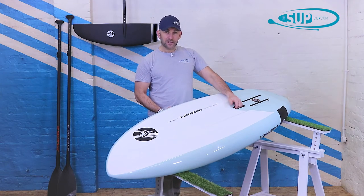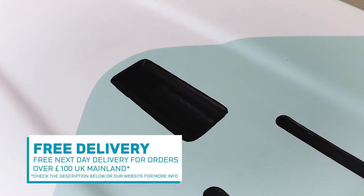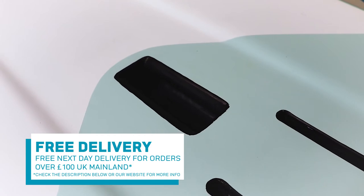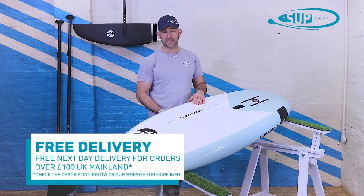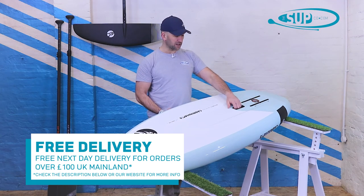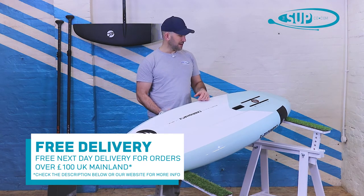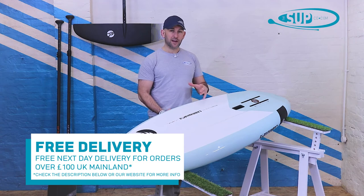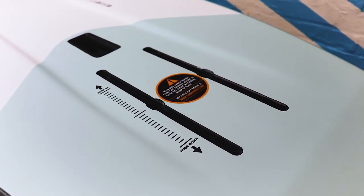There's a handle at the back just ahead of the foil mount, which is now pretty much standard across all wing surfing and foil boards. It enables you to get to the beach a little bit safer — there's a lot going on with a foil attached and a wing in hand. It's a really nice touch, very deep and comfortable in the hand.